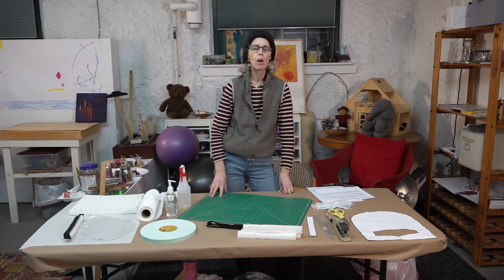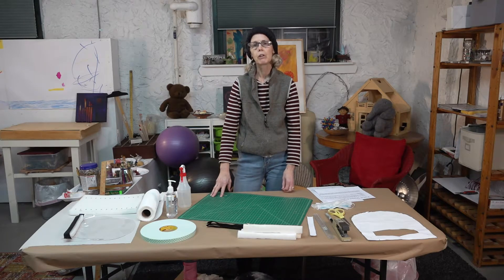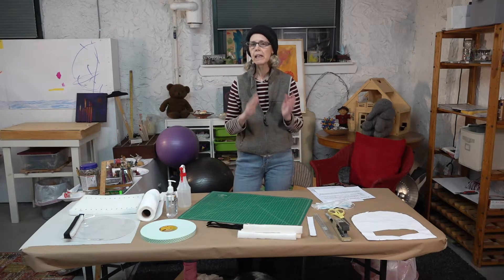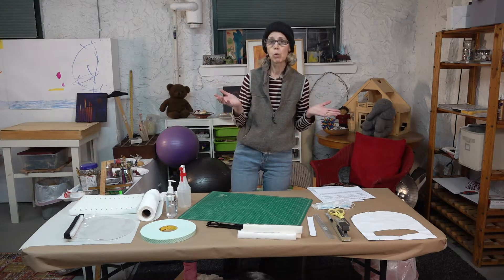My name is Mia DeBethune. I'm an art therapist and art therapy instructor at NYU Steinhardt School here in New York City. I know many of you are already making face masks and there are lots of videos out there to show you how to do that, and that's really wonderful.